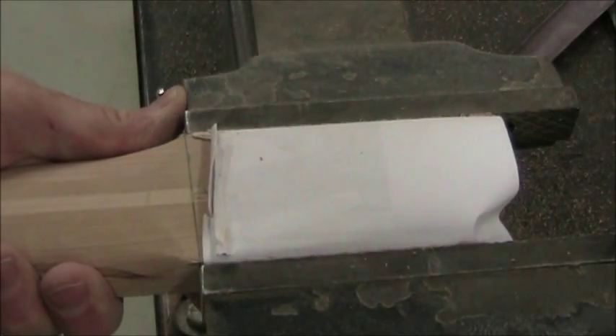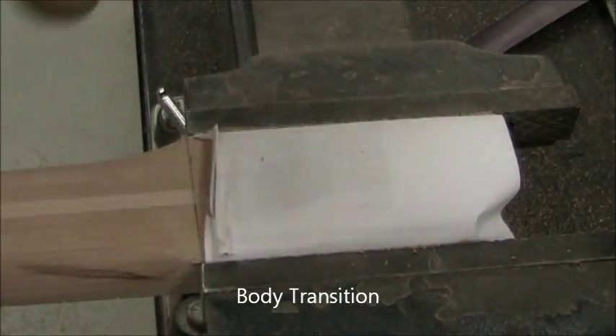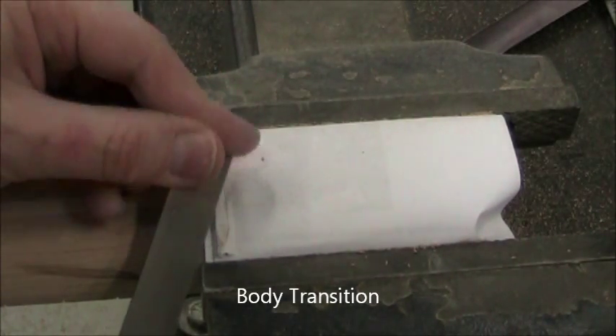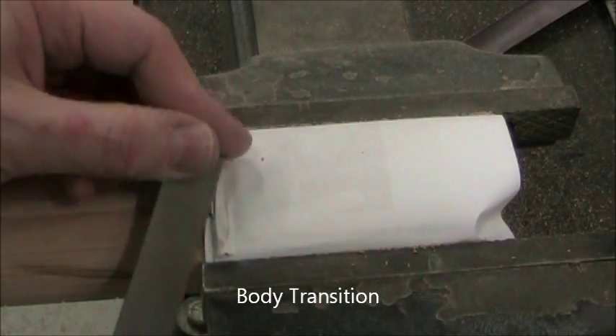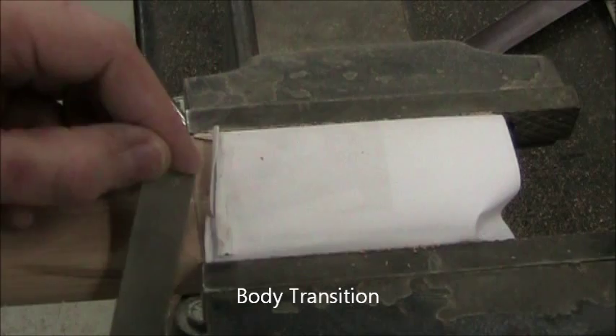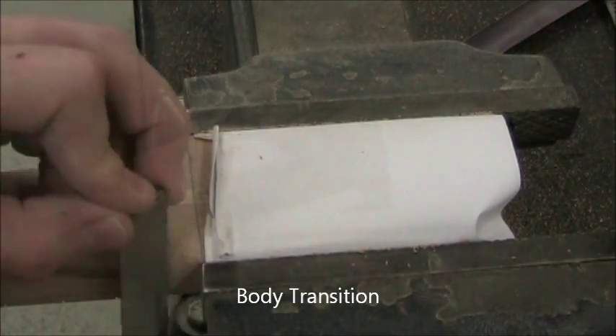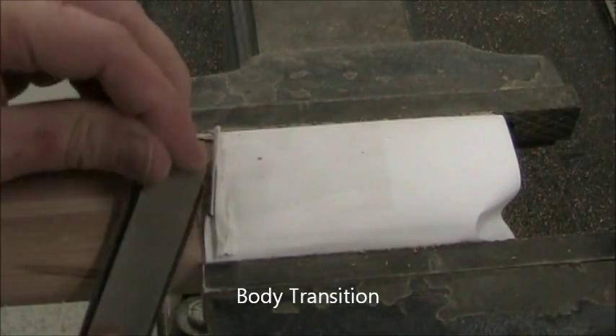Now we work at the transition to the body. That pencil line is very important because we don't want to go beyond it. I start with a file to get the basic profile I want, then transition to sandpaper — 100-grit — to get rid of the file marks and smooth it out.